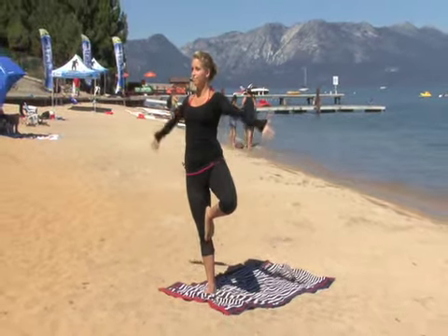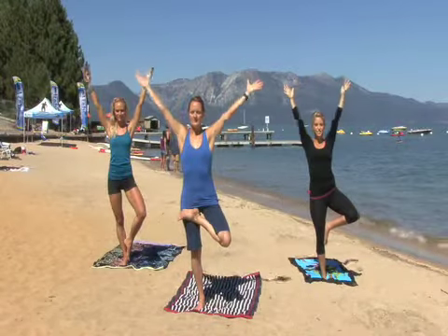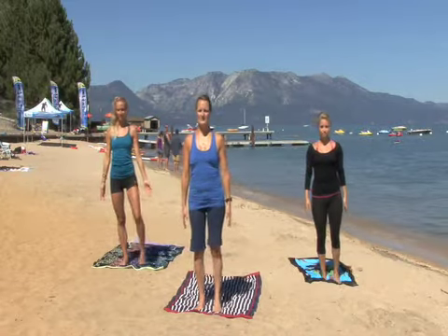Repeat this practice on the opposing side, grounding into one foot, opening your hip and drawing your foot up your leg. Maintain your balance, breathing in and breathing out. Release gently and ground down into mountain pose.